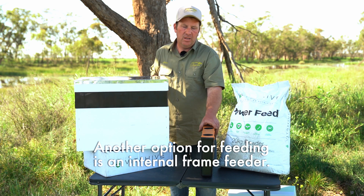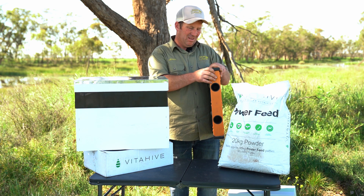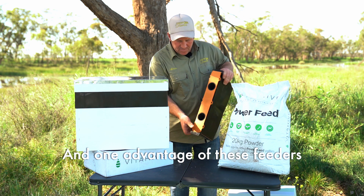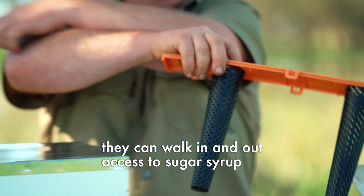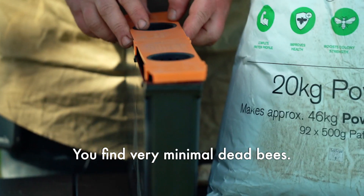Another option for feeding is an internal frame feeder. It clips apart. One advantage of these feeders is that they do have a ladder inside, so the bees don't drown. They can walk in and out, access the sugar syrup, and walk back out. You find very minimal dead bees.